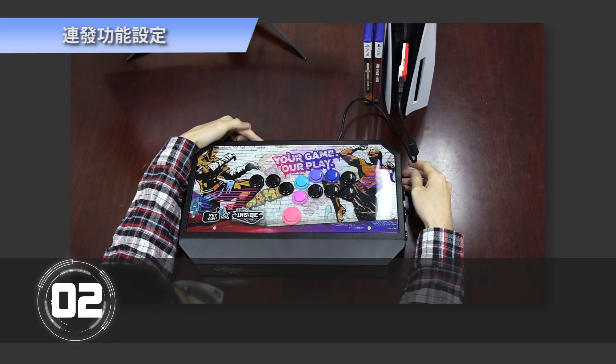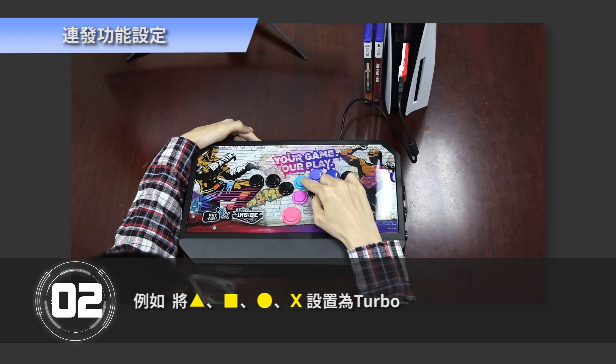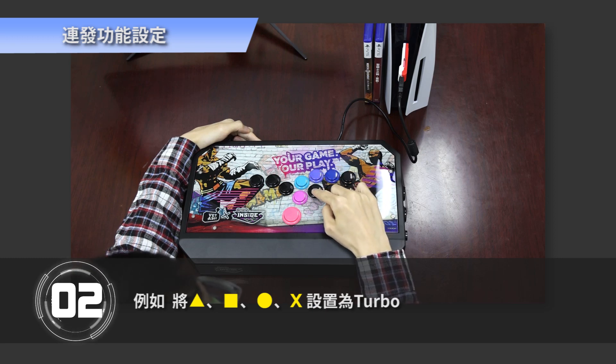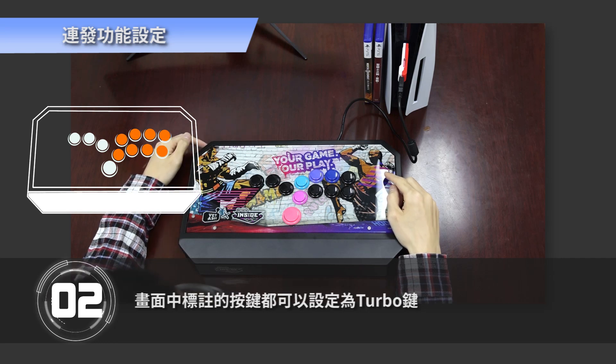Step 2: Press and hold the Share button, then press the button you want to set as Turbo. For example, setting Triangle, Square, Circle, and X as Turbo. These buttons on the screen can be set as Turbo keys.